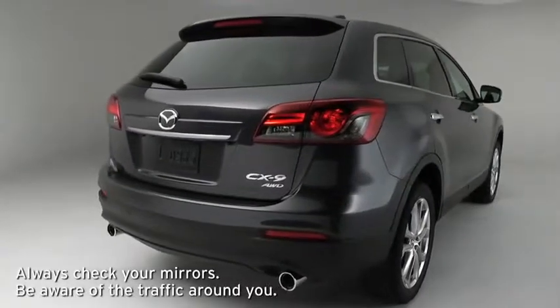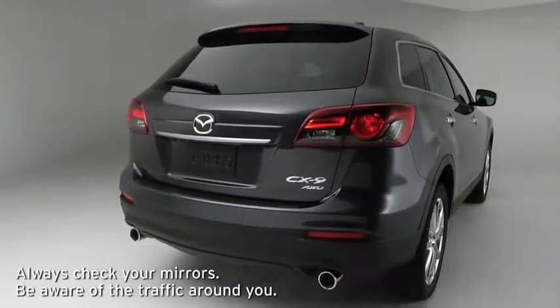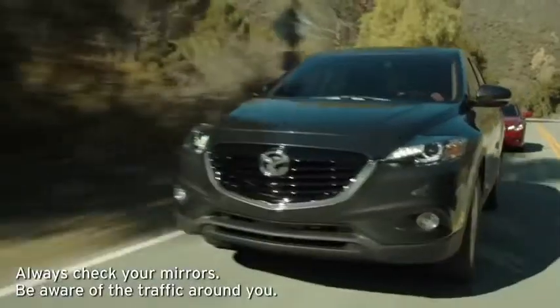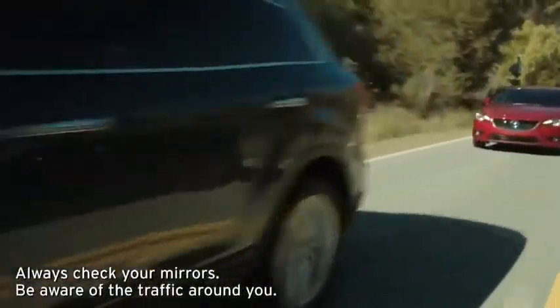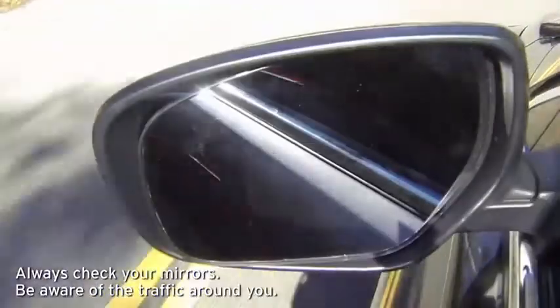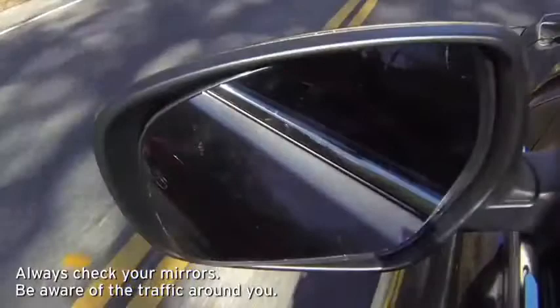The Blind Spot Monitoring System uses radar sensors inside the rear bumper to monitor rear detection zones when your vehicle speed is 20 miles per hour or faster. The system illuminates the BSM warning light in the outside mirror if a moving vehicle is detected in that zone.